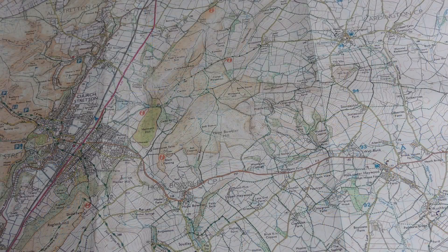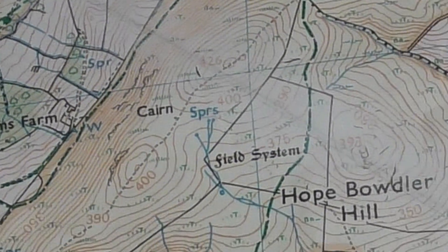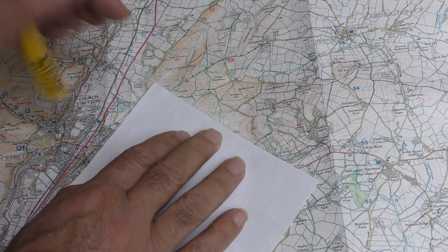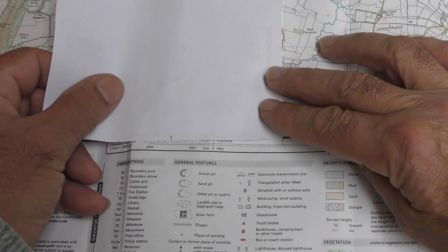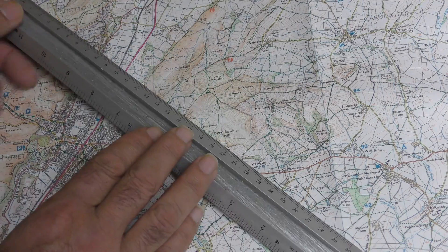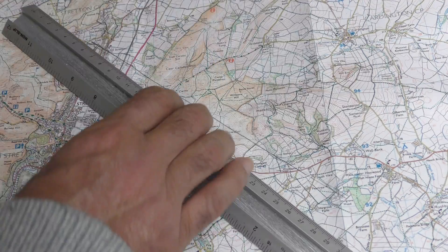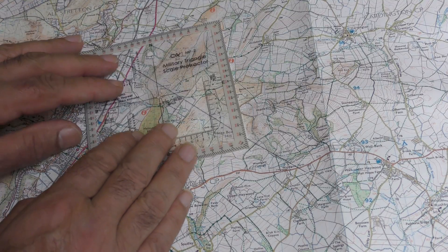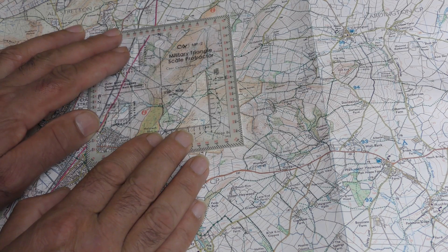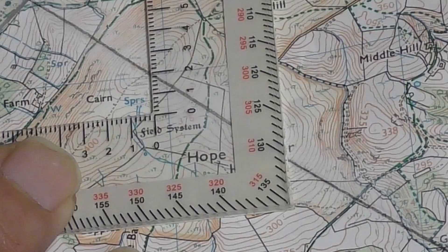We want to walk on a bearing from Three Fingers Rock to Hope Bowdler Hill. It's too far to use the roamer to measure, so I'll mark the distance on a piece of paper and use the map scale — as you can see it's 1600 meters. Draw a line again between the two points and make sure it's long enough to go past the edge of the protractor. Place the center hole on the start point and rotate the protractor until the lines printed on the protractor are parallel to the vertical and horizontal lines on the map. The line cuts through the 130 degree mark — so that's our grid bearing.